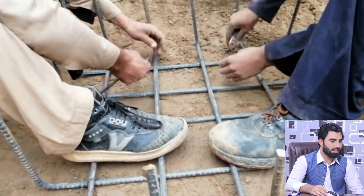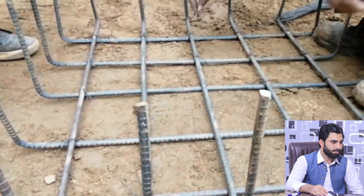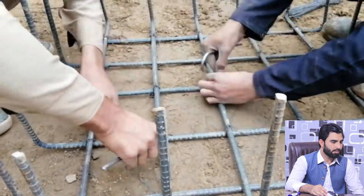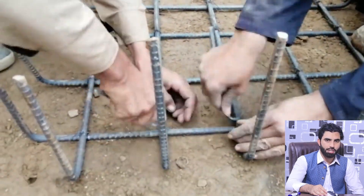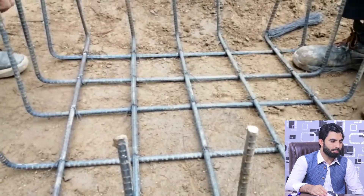You can see this is under construction. Concrete cover is very important — on each side we have three inches of concrete cover, that is 75 millimeters.